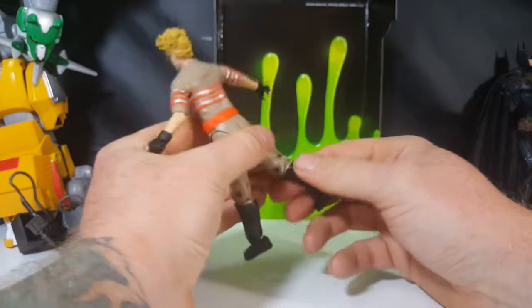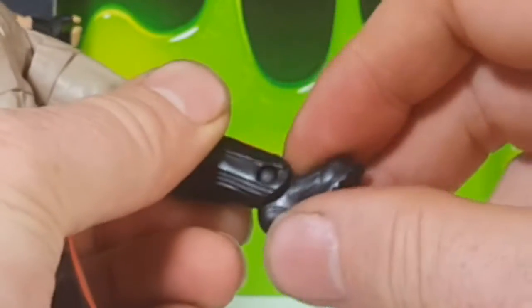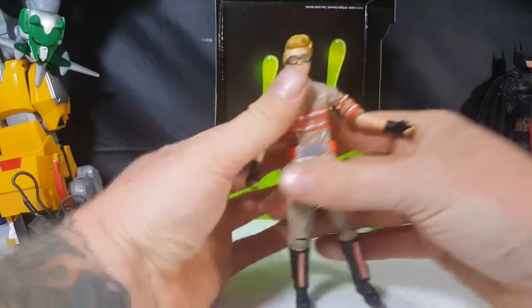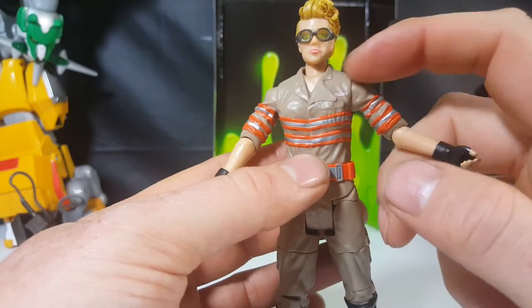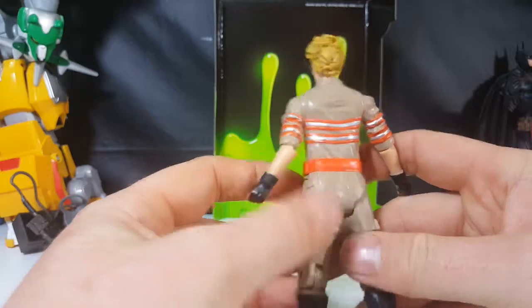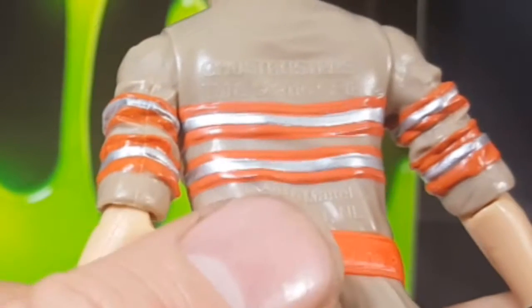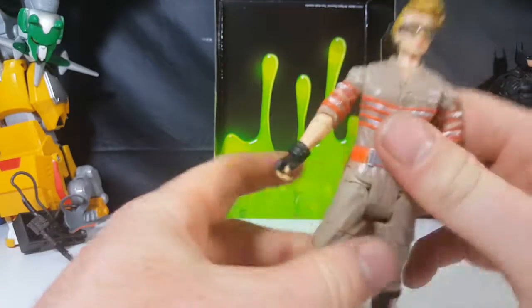The ankle joint is really tight. It doesn't go side to side but it does go front to back. As you can see, her glasses are yellow transparent goggles, and her name tag only shows the last four letters of her name because the collar flap is blocking the rest of it.